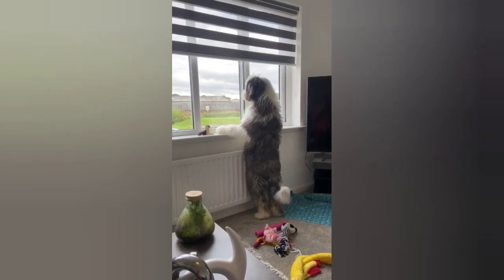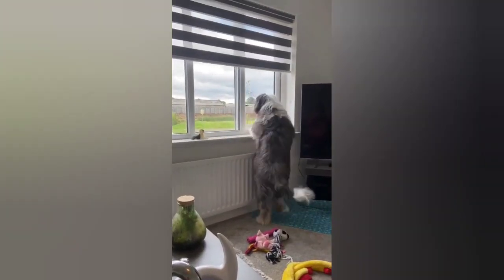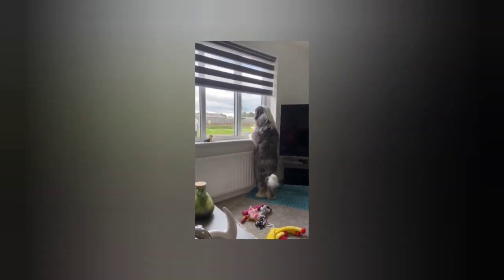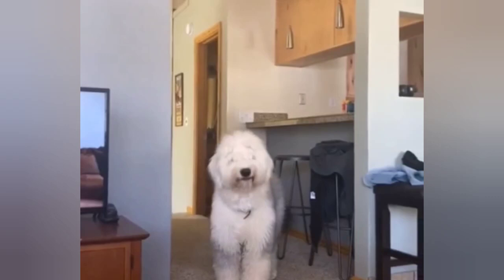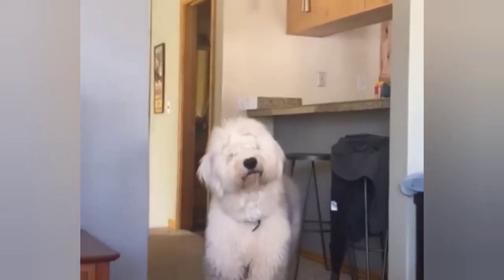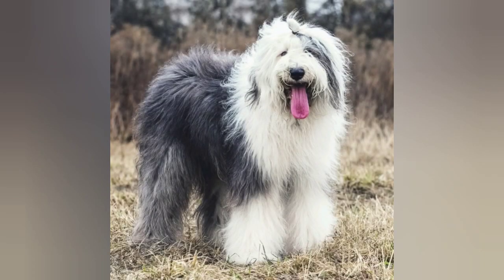In terms of temperament, the Old English Sheepdog is known for being friendly, outgoing, and affectionate with their owners. They are also highly intelligent and trainable, but they can be stubborn at times, so it's important to be patient and consistent with their training. They are generally good with children and other pets, but they can be protective of their family if they sense a threat.